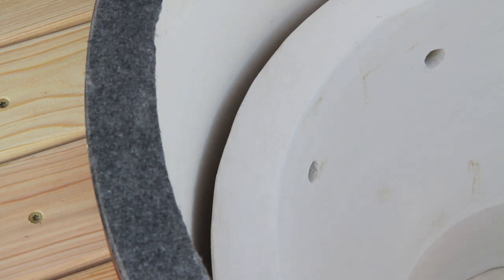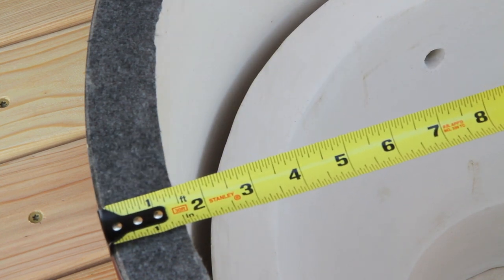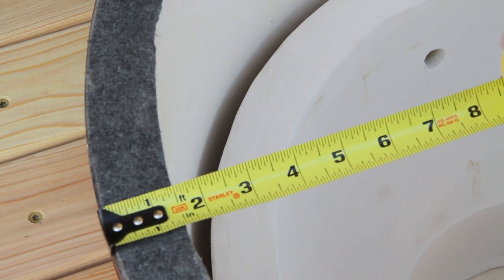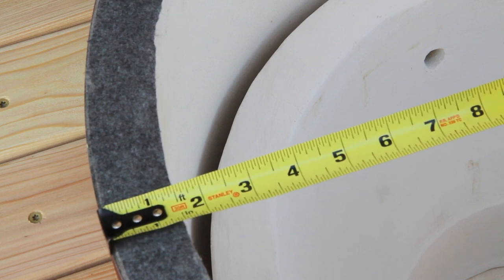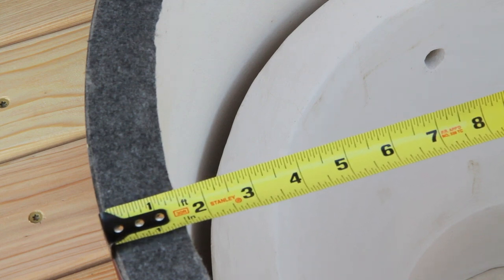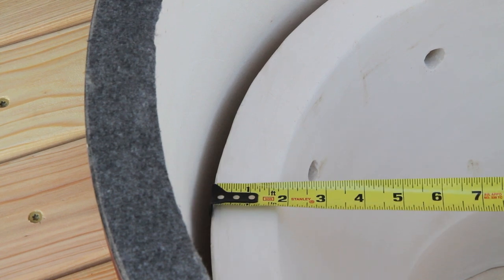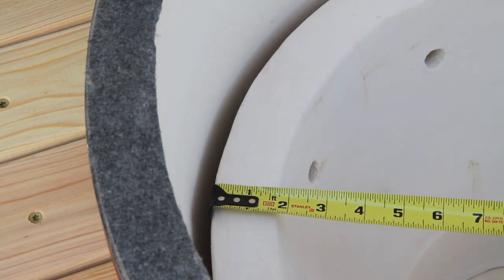There are a couple of things I want to show you real quick on this extra large dome — primarily the main reason why I really feel that Grill Dome produces the best Kamado on the market. The first thing is how thick the outside walls are. You can see that those are an inch and a half — a lot thicker than like the Big Green Egg, for example. And sliding the tape measure down to the firebox, you can see that's an inch and three quarters. So these walls are massively thick.